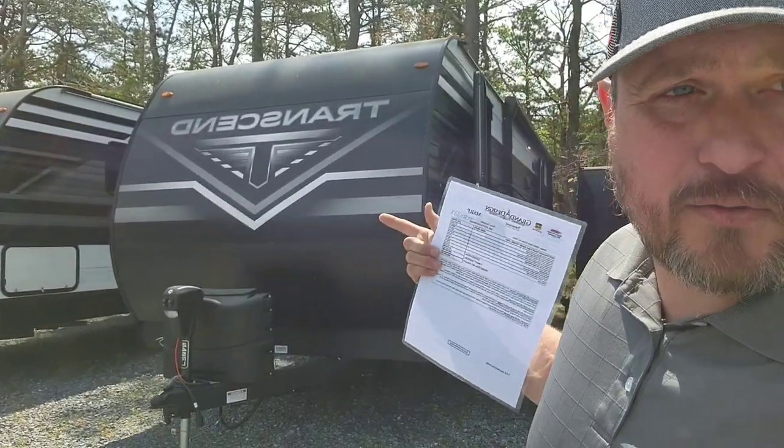My name is Cliff Townsend. I work at White Horse RV in our Egg Harbor City location, and I also go by Townsend RV on YouTube and TikTok. Check me out there for more videos like this — I post videos pretty much on a daily basis. I look forward to any comments, questions, or requests on what type of trailer you want me to cover next. So here we go — the 2023 Grand Design Transcend 245RL.